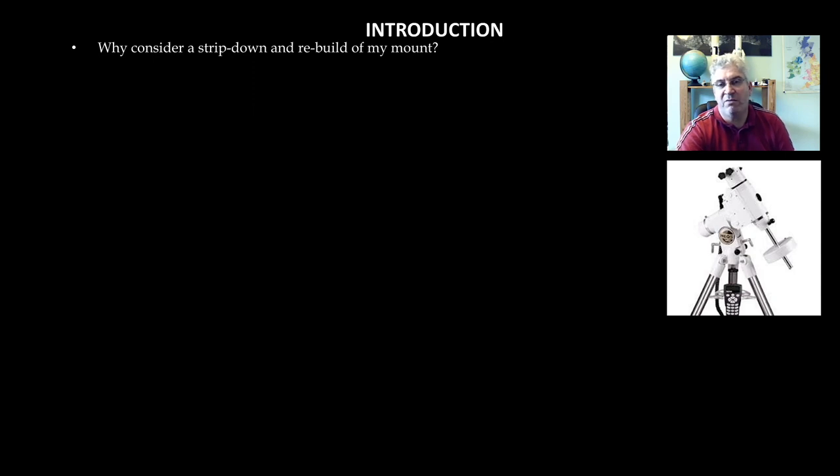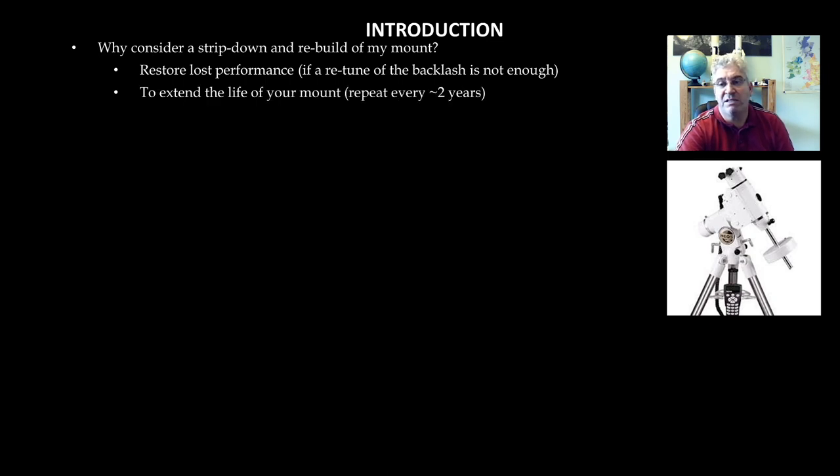Firstly, why would you consider stripping down and rebuilding your mount? There are a number of possible reasons. One is if it's lost performance — you've had it some time, you've tried retuning the backlash, which I've covered in a separate tutorial, and it hasn't really helped. The second reason is to extend its life. I would suggest, depending on how much you use it, that this process should be repeated roughly every two years. I had mine for two years when I first did it and there was a lot of black gunk all over the worm drives, bearings and gears — so I was glad I did it and it improved performance. The third reason is simply to learn more about your mount; it's a very interesting process and you get to see the guts of your mount that you don't normally see.